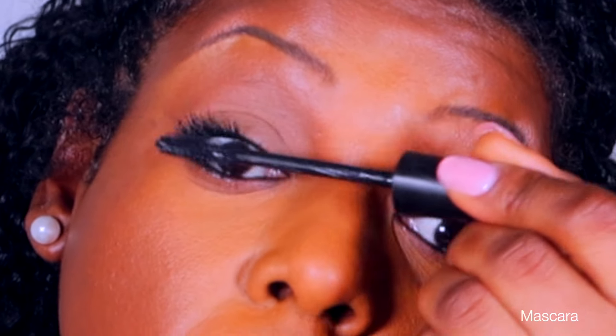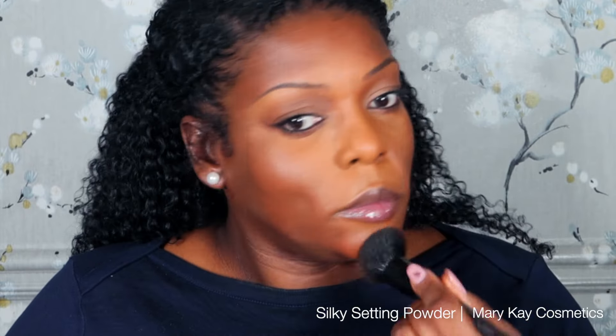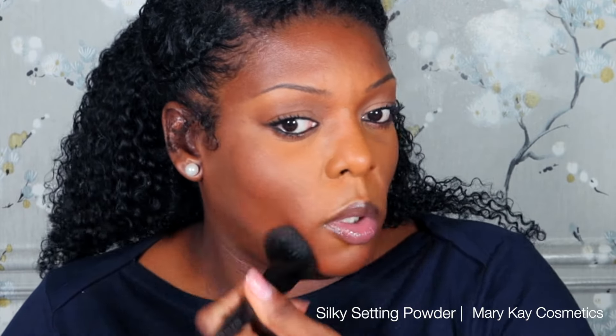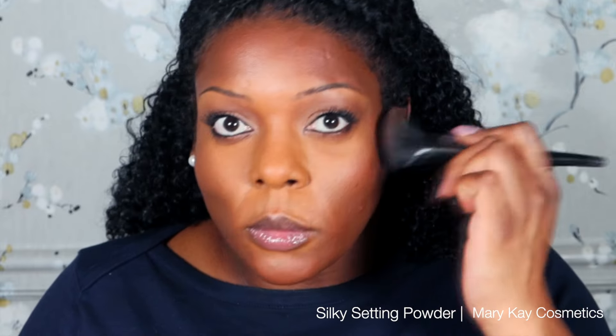I love doing this with the waterproof eyeliner simply because it goes onto the eyelid so seamlessly, even if there's still moisture on my waterline. The waterproof eyeliner just cuts through that and still applies the black eyeliner smoothly. I love this product because of that.